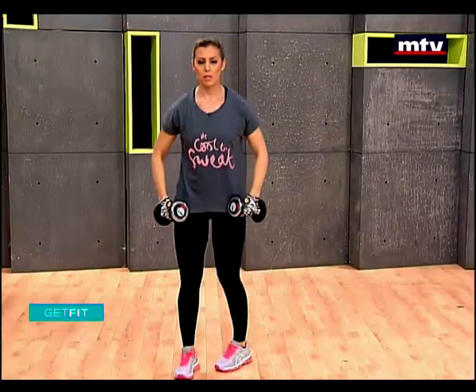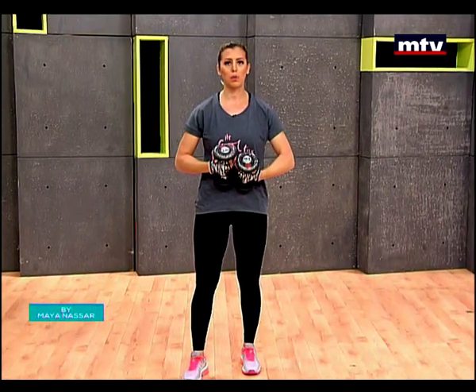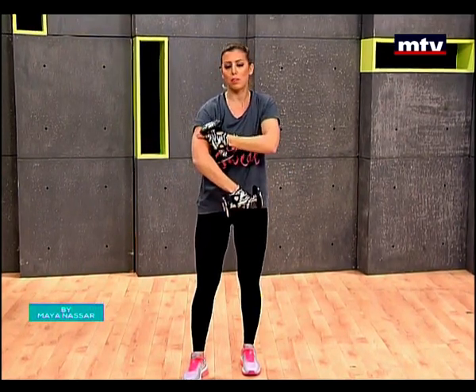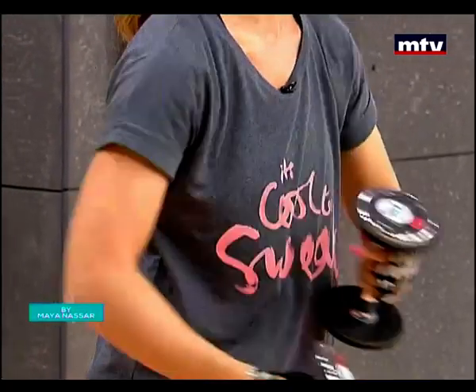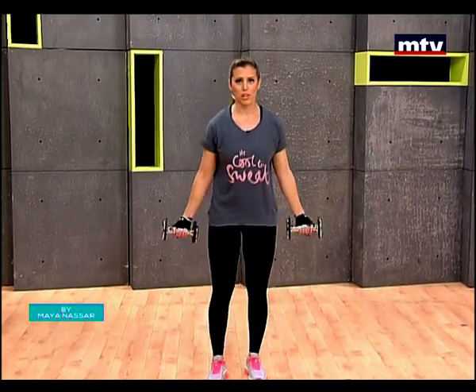Now let's train our tricep muscles — and we're also going to do a little bit of shoulders. These are the tricep muscles at the back of the arm. This is the part where most people store their fat, so this is a nice, effective exercise. We're going to do an exercise called a windmill with the triceps extension.